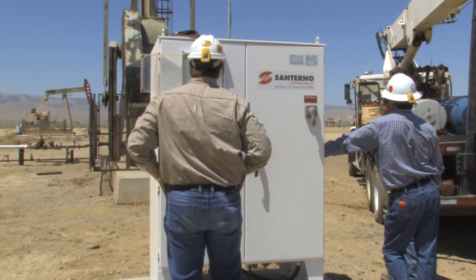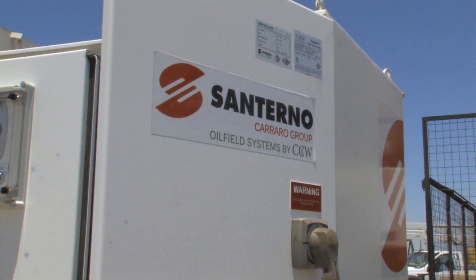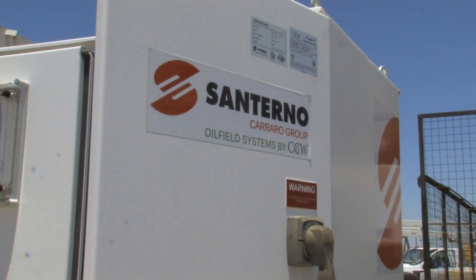In fact, now we're in a partnership with the maker of that technology, Santorno Inc., part of the Carraro Group from Italy, to help us mass manufacture this technology.